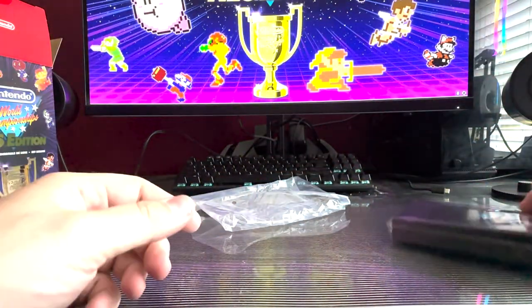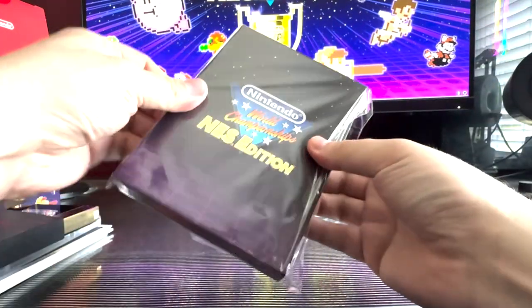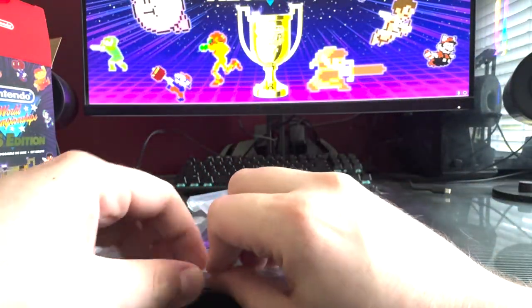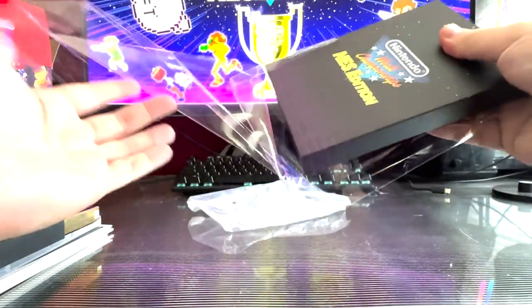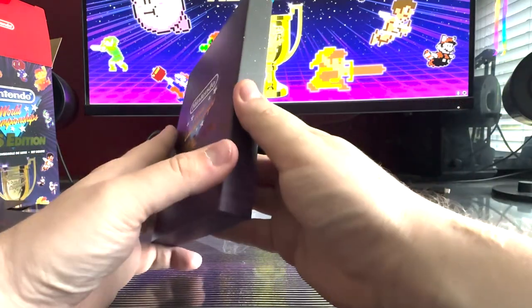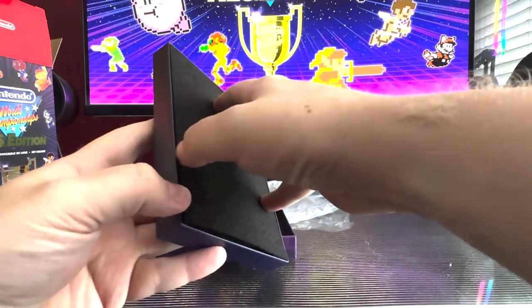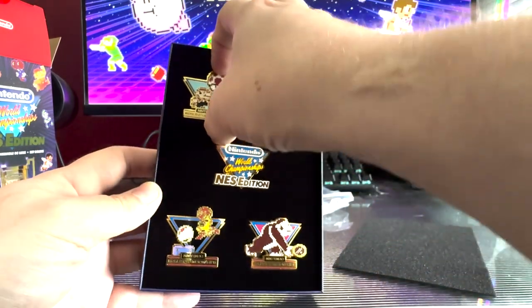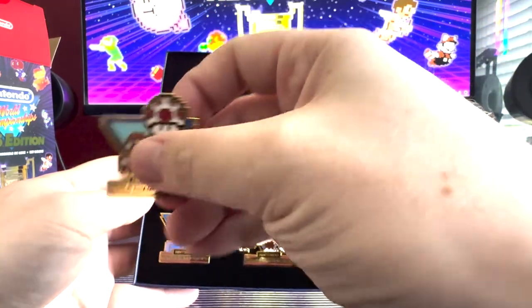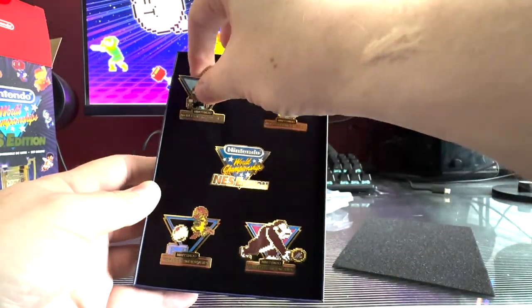Super cool, very nifty, very shiny. Love it. And then finally, we got the collectible pins that come with it. I'm a big sucker for some collectible pins. Very shiny collectible pins. Love all of them. Again, don't really know where I would display them, but I'm sure I'll figure something out. They are just super fancy, super shiny. Love every bit of them.